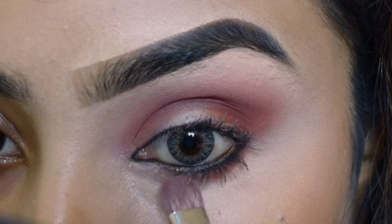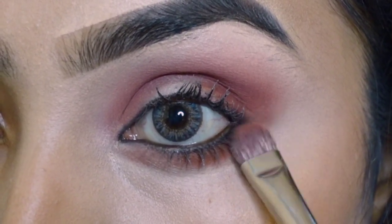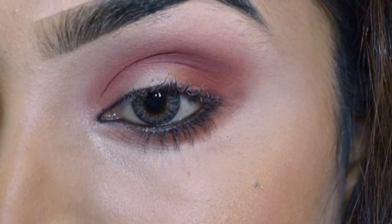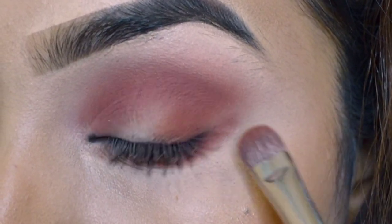Next I am using a fluffy flat blending brush. Us brush ki madad se same color lye kar mein lower lash line ko ache se blend kar rahe ho. Using the same color to blend nicely along the lower lash line.